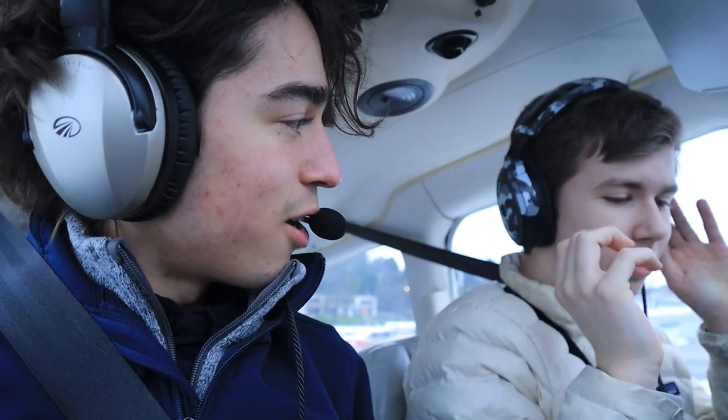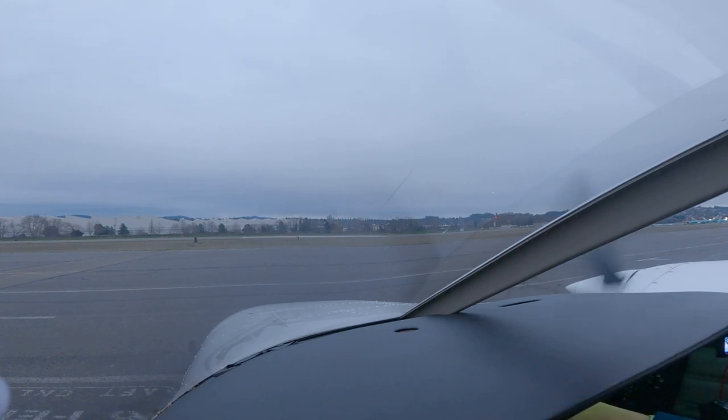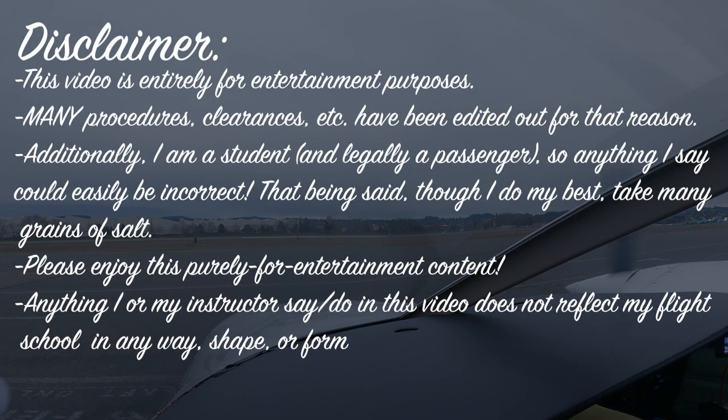Put your headset on first. Okay, my mic wasn't seated. Got you loud and clear. Renton information Papa, 2353 Zulu: wind 160 at 5, visibility 10, ceiling 4,200 overcast, temperature 11, dewpoint 2, altimeter 30.09, runway 16 in use, expect the RNAV approach.